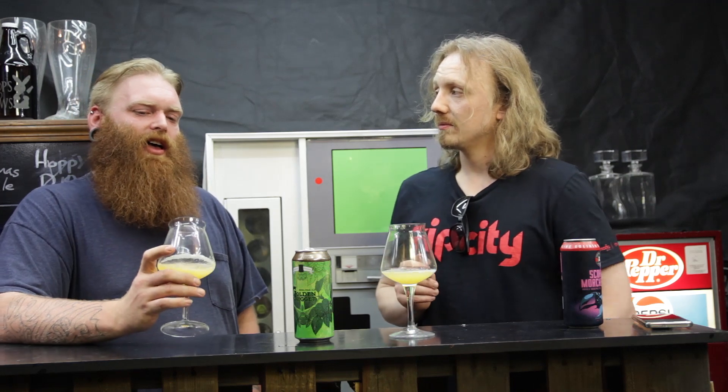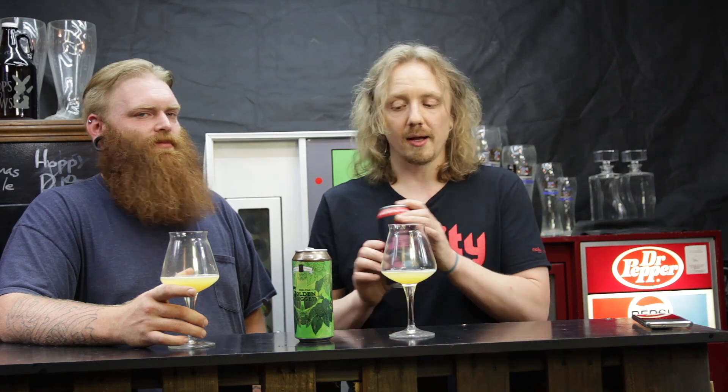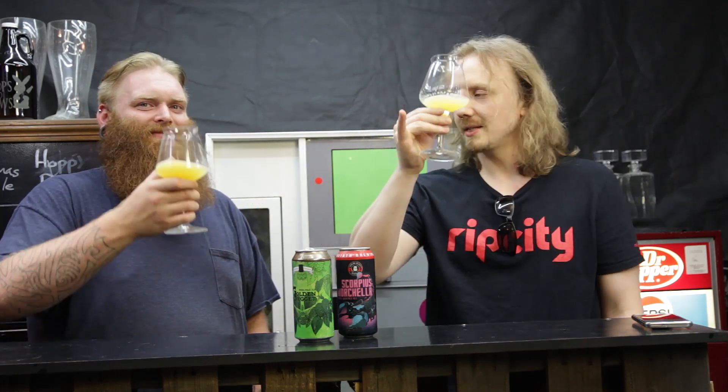Do you recommend this beer? You know what, I would recommend it. I highly recommend trying the Scorpius Morchella from Toppling Goliath — it's a fantastic hazy IPA. It's not going to give you that big acid burn but it has a lot of nice citrusy body to it. I think this would be a great breakfast IPA — almost like a mimosa beer IPA. So we're gonna cheers — clinky clinky, pinkies out — and we'll finish it up.